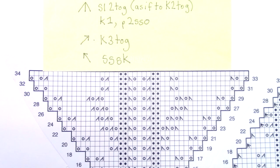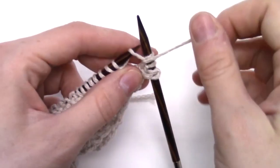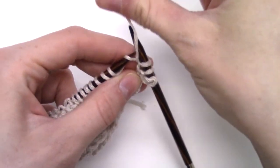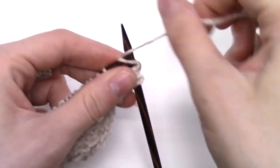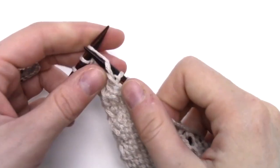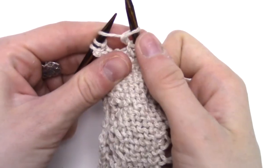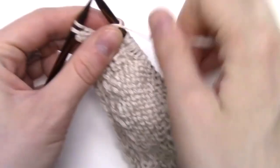On row 34, make sure to look back at your written instructions. It tells you to increase by purling one and knitting one into the first yarn over of your row and the last yarn over of your row. So I purl two, and here's my first yarn over — I'm going to purl one, leaving my stitch on my needle, bring yarn to the back, and knit one. Continue to knit your row until the last yarn over, then purl one, leaving this stitch on my needle, bring yarn to back, knit one, let the stitch drop, and then purl two.